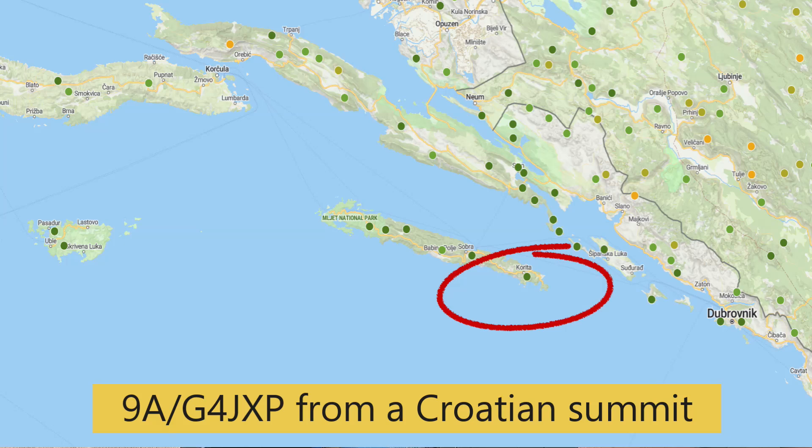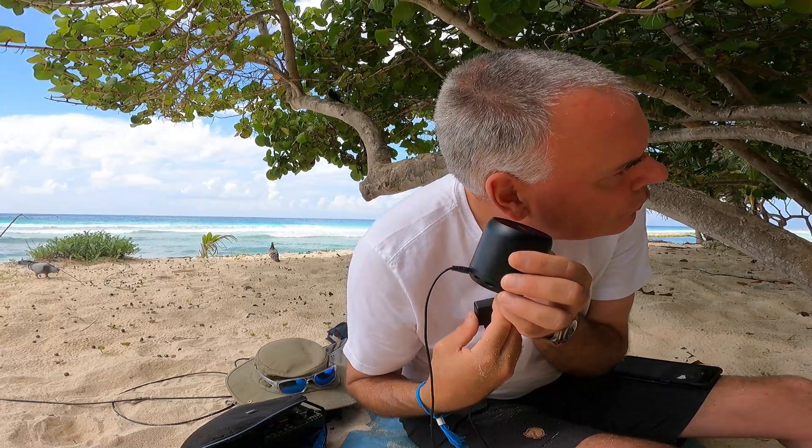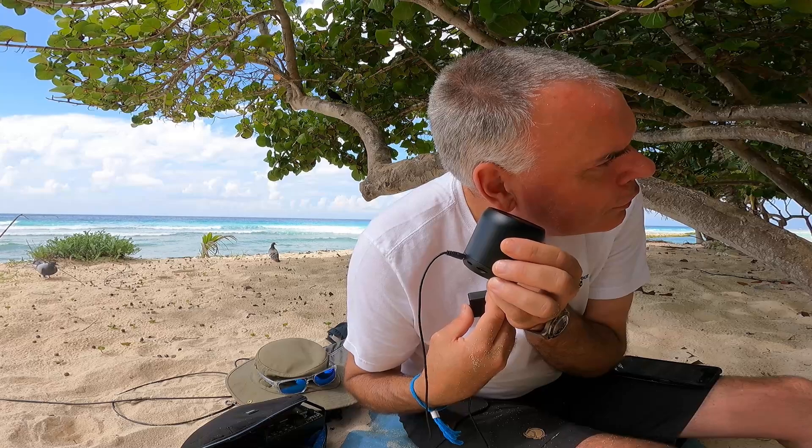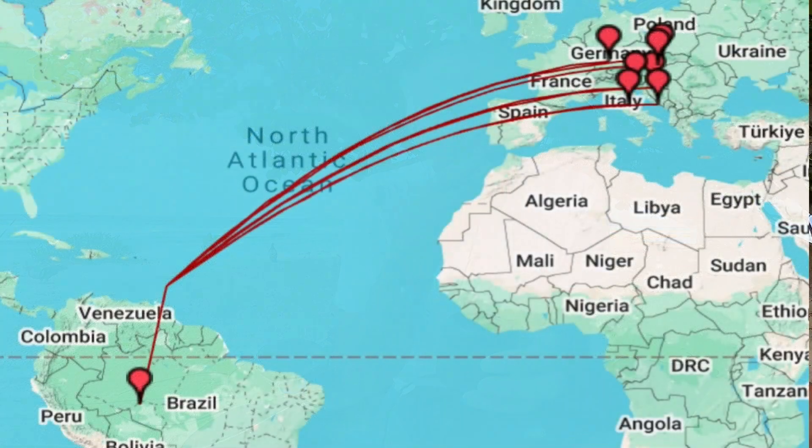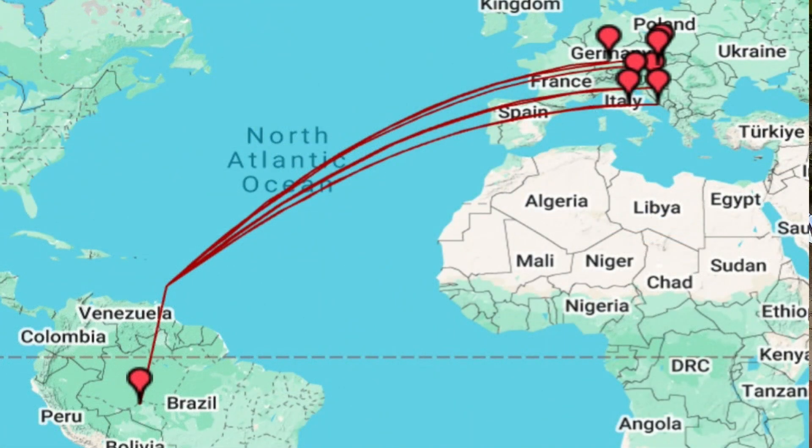Nine Alpha slash Golf X-ray Juliet, Golf 4 X-ray Juliet Papa - Simon, from 8 Papa 9 Bravo Whiskey, you are 3-1, Simon, 3-1, QSL. Nine Alpha slash Golf 4 Juliet X-ray Papa portable - I think you gave me 5-5, Simon. From Croatia, that's absolutely superb, thank you very much for the call, thanks for persevering, 73.